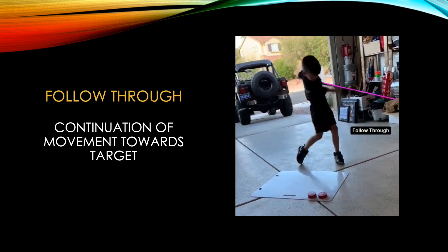In this last phase, the player follows through to allow continuous motion of the stick toward their desired target.